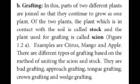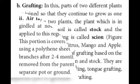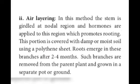In grafting, two different plants are joined so that they continue to grow as one plant. One of the plants has contact with the soil and is called the stock. The other one being introduced is called the scion. Examples include citrus, mango, and apple. The different types of grafting are shown in the diagram. The third type is layering: the stem of a parent plant is allowed to develop roots while still in contact with the parent. When the root develops, the rooted part is cut and planted to grow into a new plant.